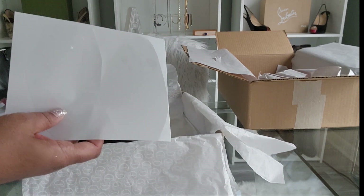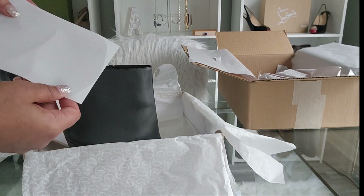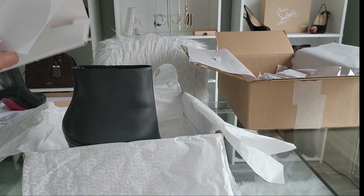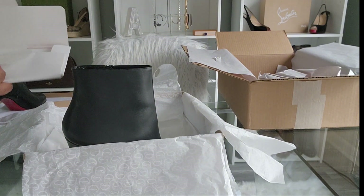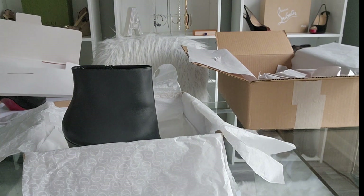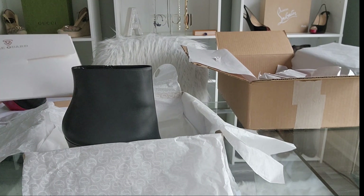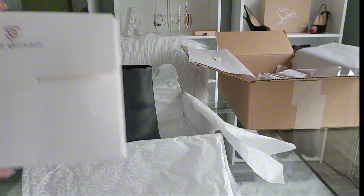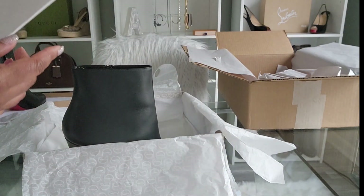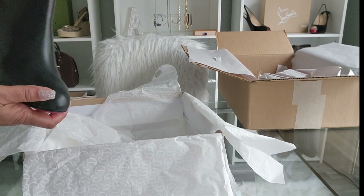I don't know if it was the force she used to remove the Sole Guard that caused some of the red lacquer to come off, but in the video she wasn't upset because she said she was planning to get the sole redone anyway. So I'm still debating about putting them on, but I did see these online and I purchased them — it's called a Sole Guard. But these are my new Pumpy Booties that I purchased on my birthday.